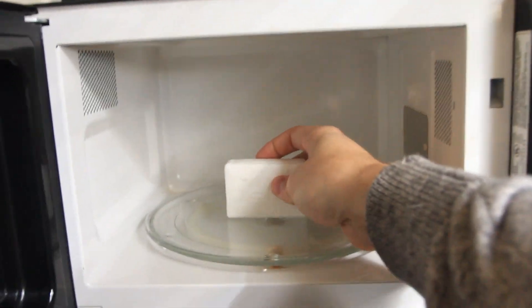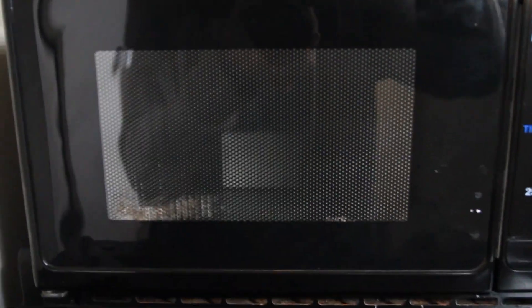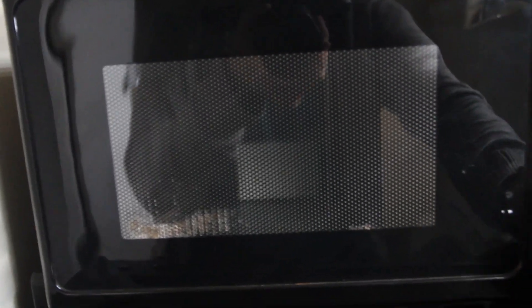So we're gonna put this bar of soap right here, and then close it. And let's see what happens.